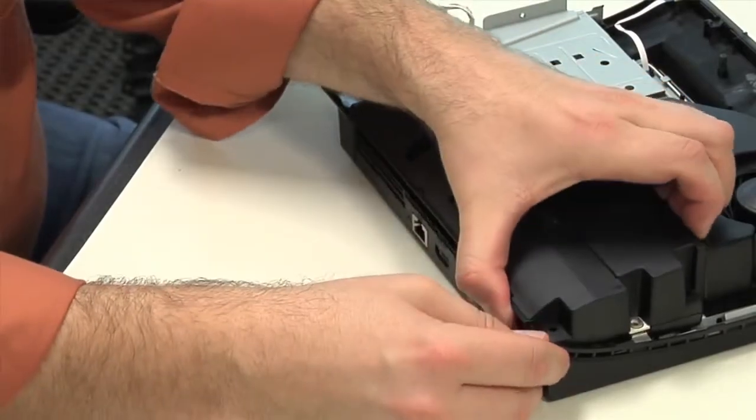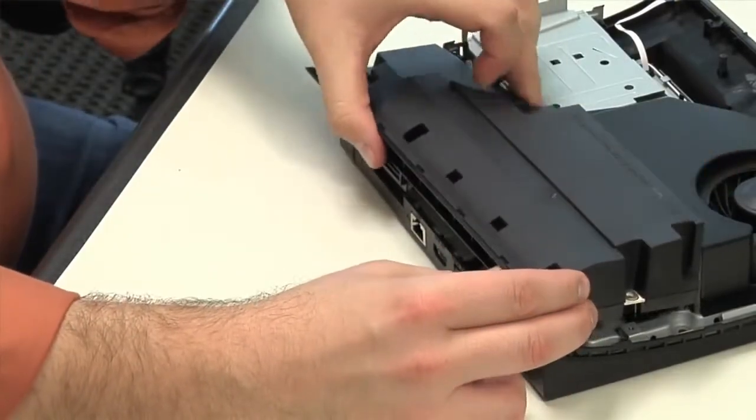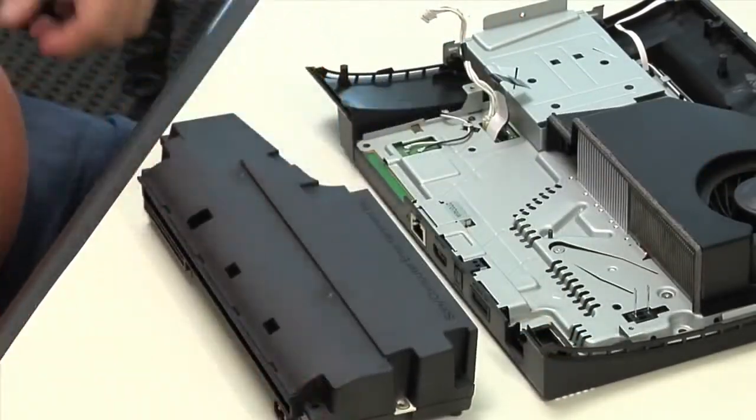I suspect the new drive is also cheaper. Like the optical drive, the new machine's power supply is smaller than the PS3 Slim's. It's also rated for fewer amps, so the new console appears to be drawing less current than its predecessors.